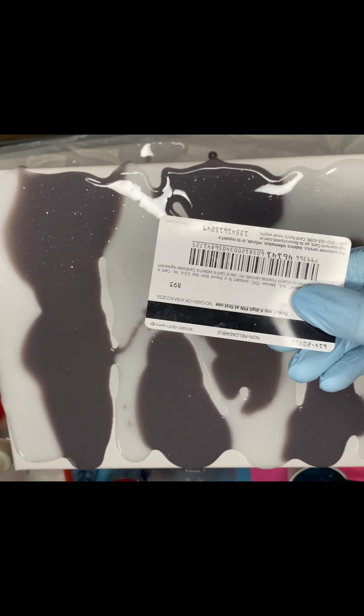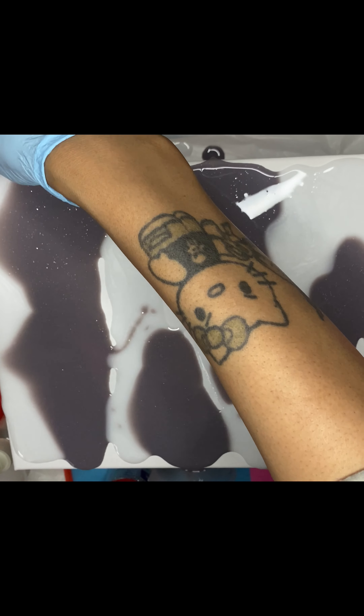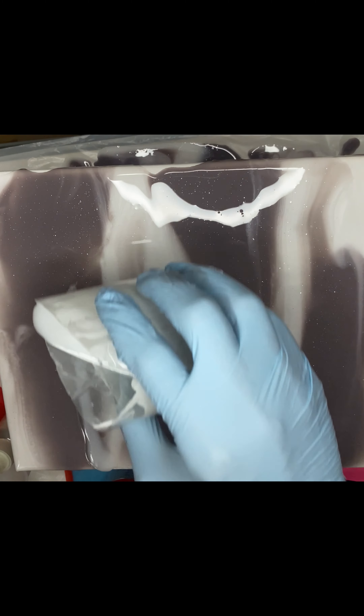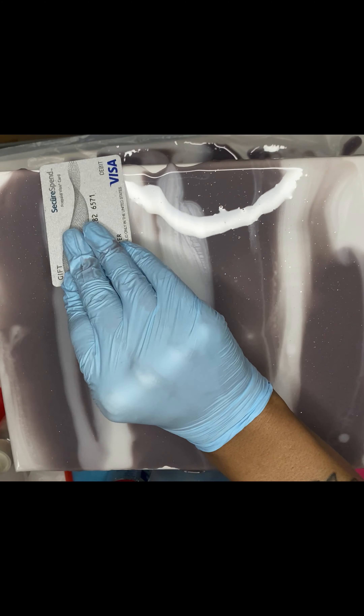I'm taking an old gift card and using it to do swiping motions to get those stripes. It turned out differently than I planned but it's still cool. I went in doing more swipes and adding more white to make the white pop more, because the gray was kind of taking over.